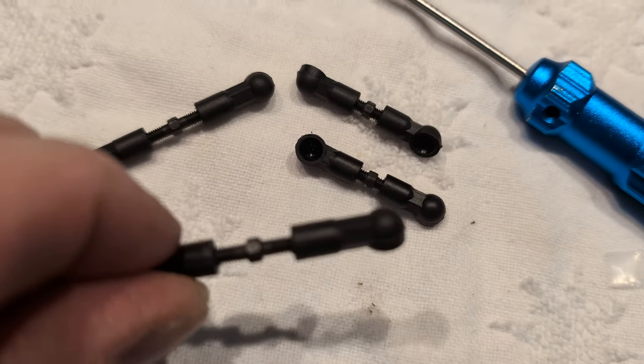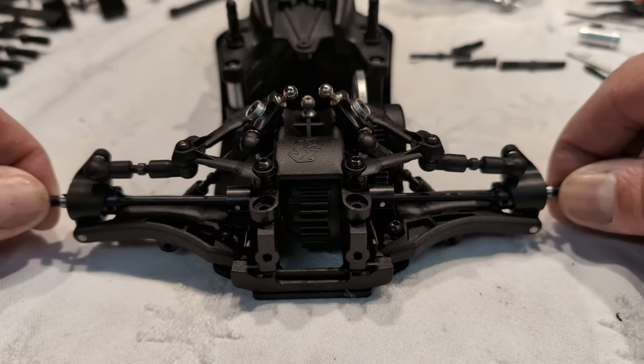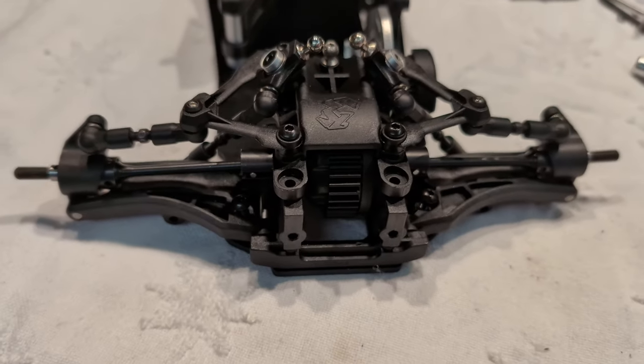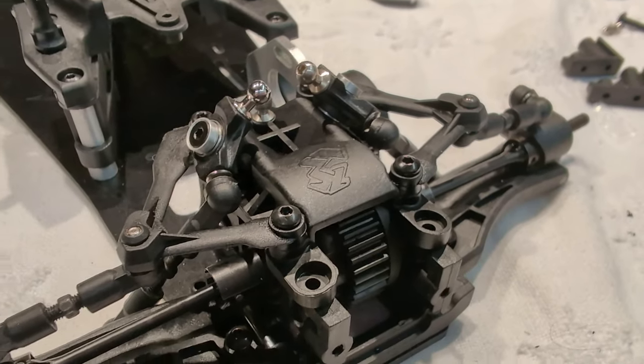You know what's awesome? Twisting these tiny little things in by hand and then finding there's a little wrench you were supposed to use. Guys, this back end is a work of art — seriously, all cantilever, it's beautiful. I'm gonna feel bad if it breaks. Correction: when it breaks. We can't have nice things. It feels very fragile.